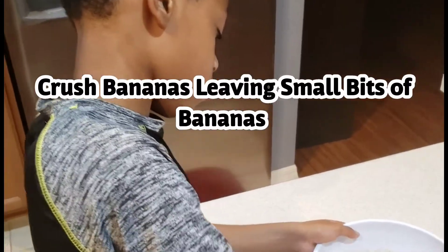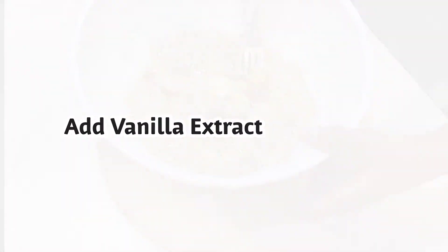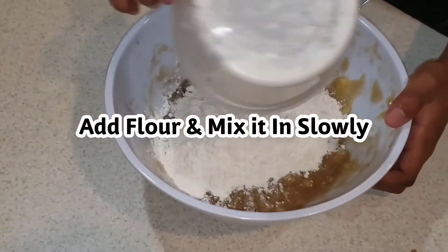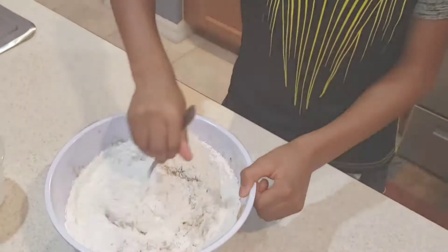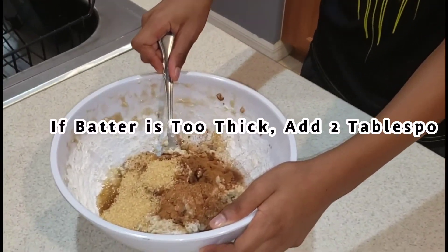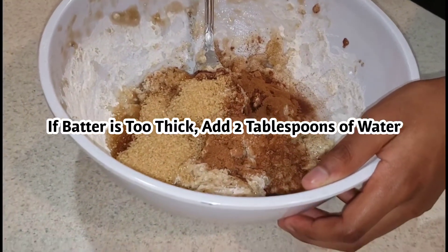First you're gonna crush the bananas, then add the vanilla extract. The next step is you add the flour and stir it up. For the final steps you're gonna add the sugar, the cinnamon, and the allspice — for three bananas you're gonna add three tipped spoons of sugar.